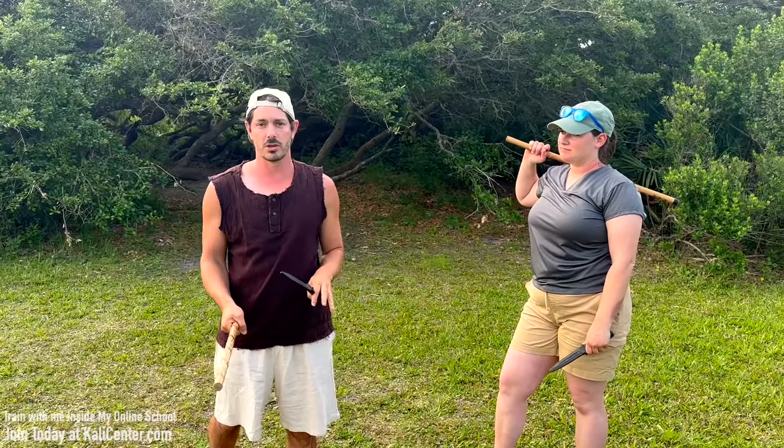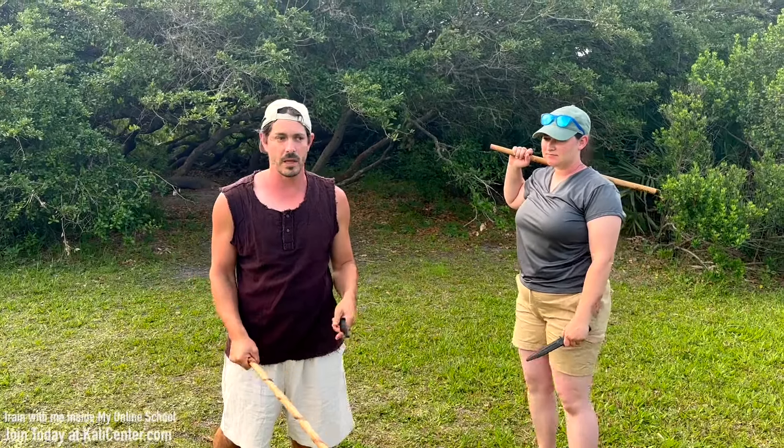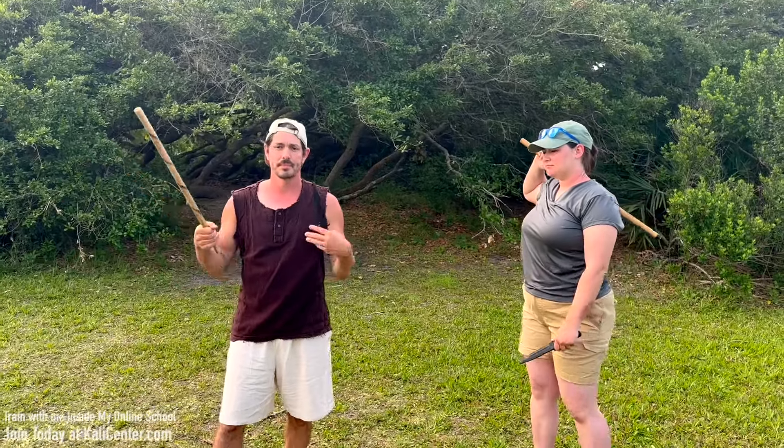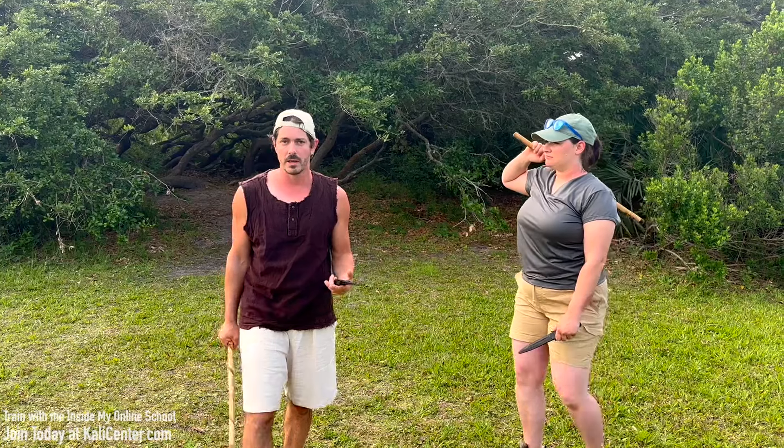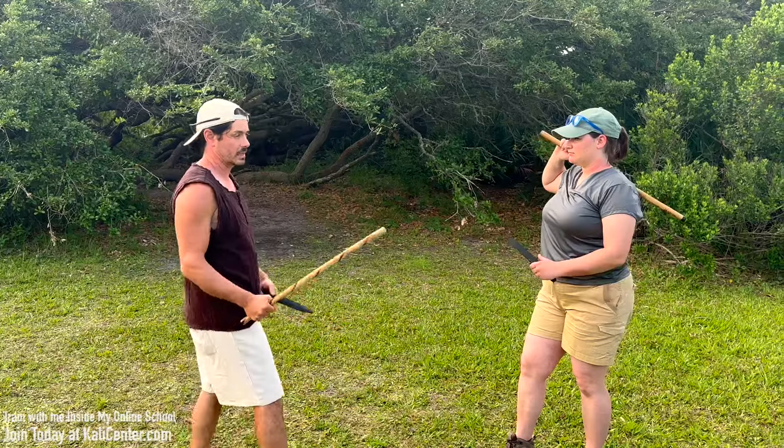Isolate those two drills and train them individually. And if you don't have a training partner, use a heavy bag — you can just have a pole on the ground, an old tree, anything. You can just work that and do some visualization and get a little bit of impact training in with that as well. But once you've done both drills individually and you're feeling pretty efficient with them, then let's go ahead and combine them together into one big drill.